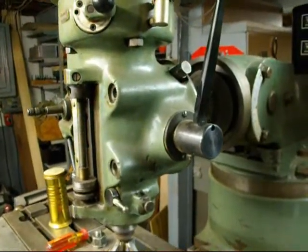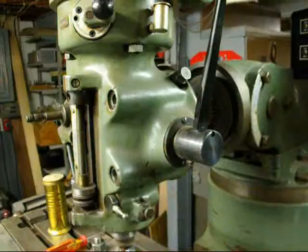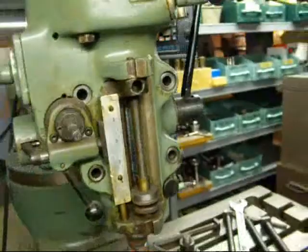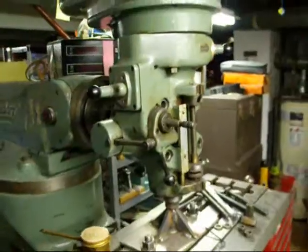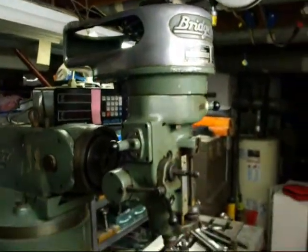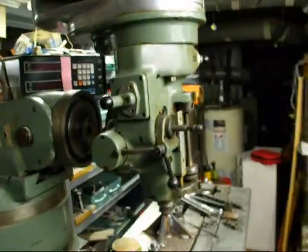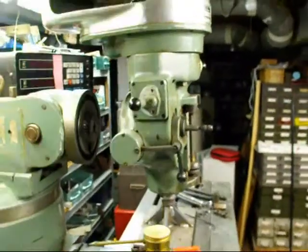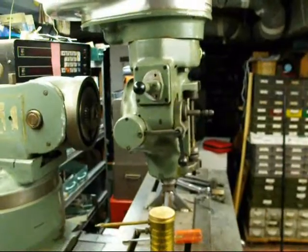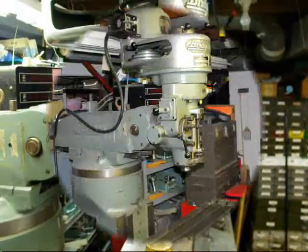This is really way too long of an operation to put into a five-minute video. Hope this helps you if you ever have to tackle a job like this. We took the motor off first and then moved the head out. I'll put a little bit more light on the subject and take a few more pictures when I come back.